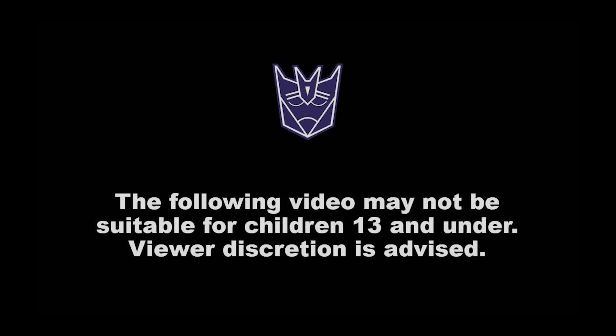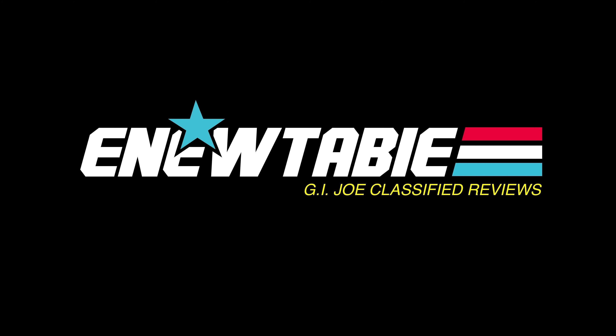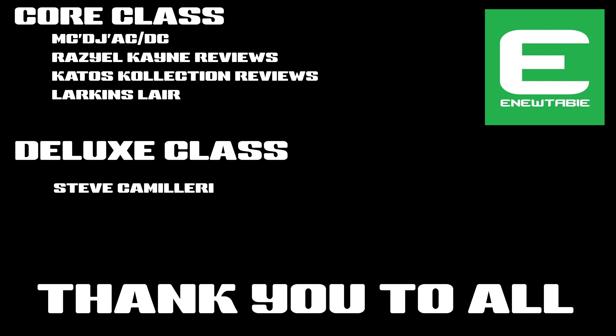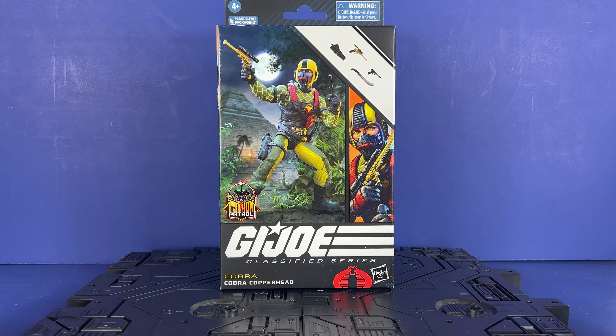The following video may not be suitable for children 13 and under. Viewer discretion is advised. Hey everyone, welcome to the channel. You new — Toby here. And today we're going to take a look at Python Patrol Cobra Copperhead, the leader of the Python Patrol from the Deke cartoon. So excited to take a look at this guy.